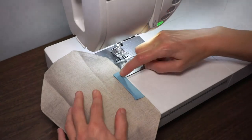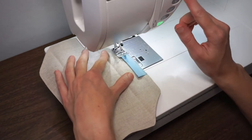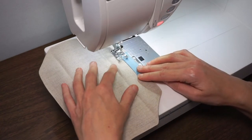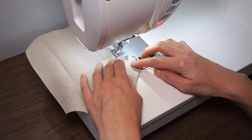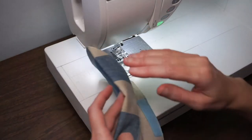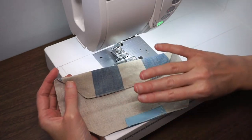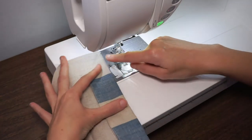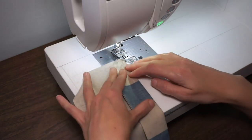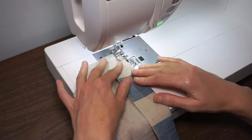Cut those threads and now stitch down the other side of the nose bridge. This is optional, but I think it might help keep the mask standing away from your face a little bit. I'm going to top stitch right down next to this folded edge, keeping the top stitching as narrow as possible.